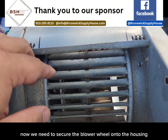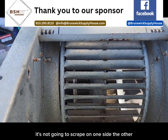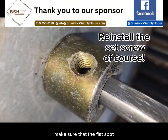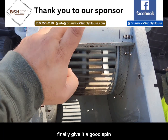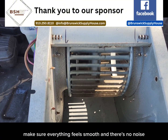Now we need to secure the blower wheel onto the housing. In order to do that, we need to make sure that it is centered in the housing so it's not going to scrape on one side or the other. The other thing you need to do is make sure that the flat spot lines up with your set screw hole. Finally, give it a good spin — especially in the direction it's going to be turning when the motor comes on — and make sure everything feels smooth and there's no noise.